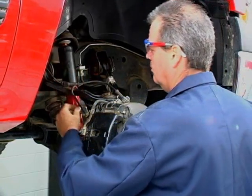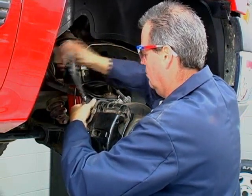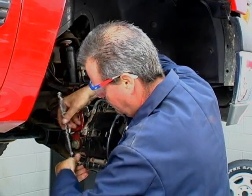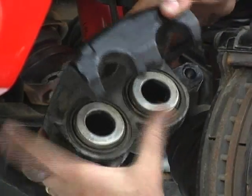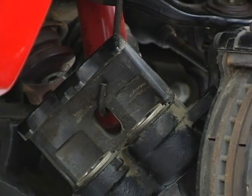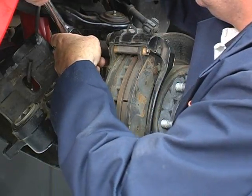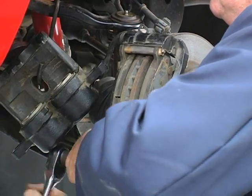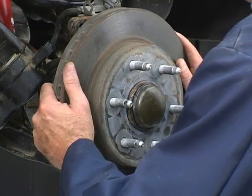Next, remove the caliper from the caliper mounting bracket. To prevent damage to the brake line due to the weight of the caliper, make sure the caliper is properly supported with either an S-hook or a piece of wire. Remove the caliper mounting bracket and then remove the brake rotor.